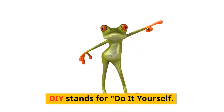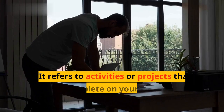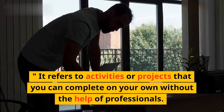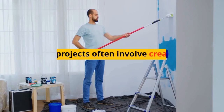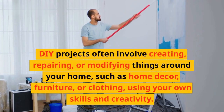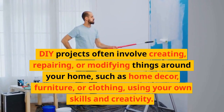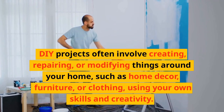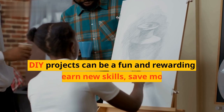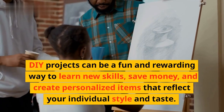DIY stands for Do It Yourself. It refers to activities or projects that you can complete on your own without the help of professionals. DIY projects often involve creating, repairing, or modifying things around your home, such as home décor, furniture, or clothing, using your own skills and creativity.